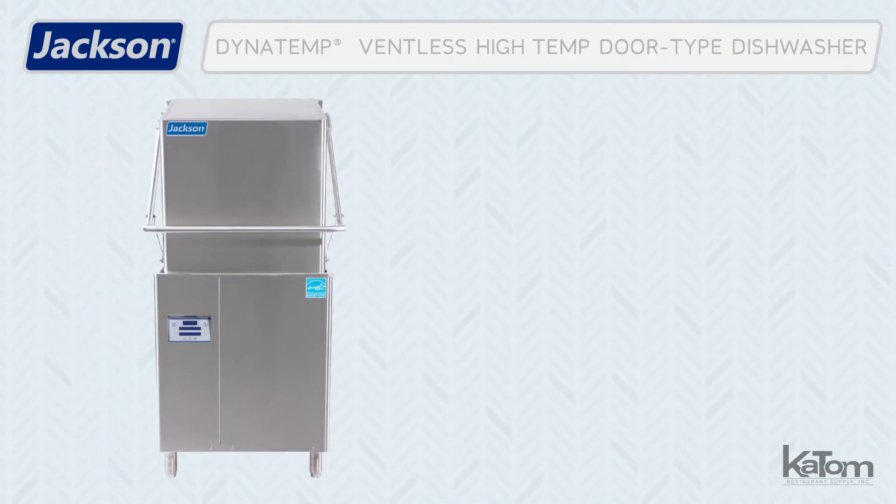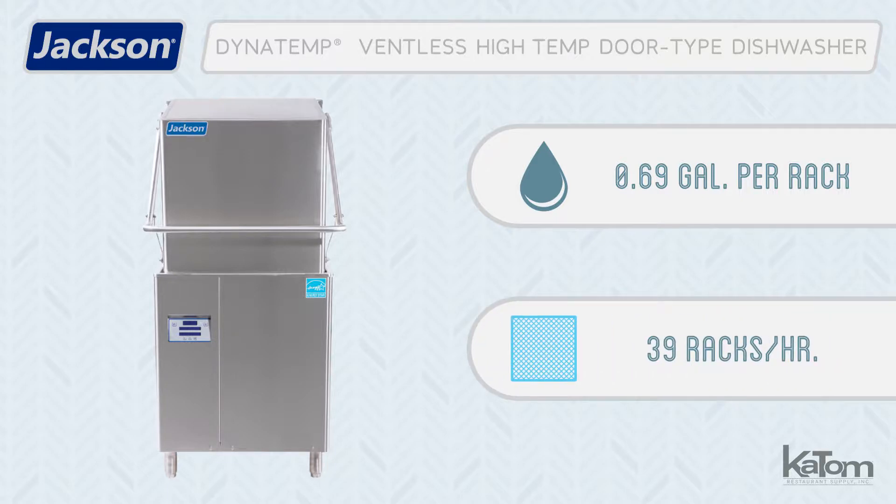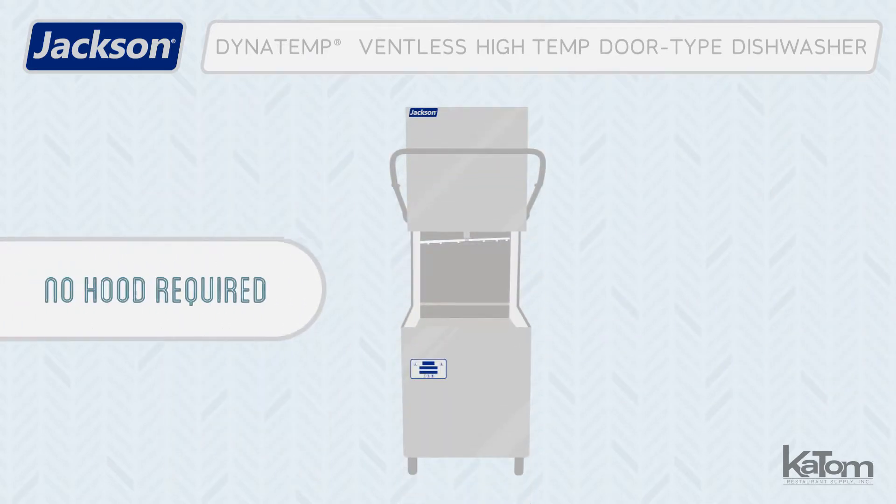Jackson's Dynatemp high temp ventless dishwasher uses only 0.69 gallons of water per rack and can clean up to 39 racks per hour, more than any other ventless door type machine on the market. The ventless design means that no hood is required for operation.